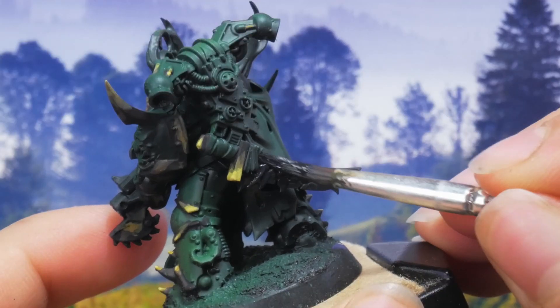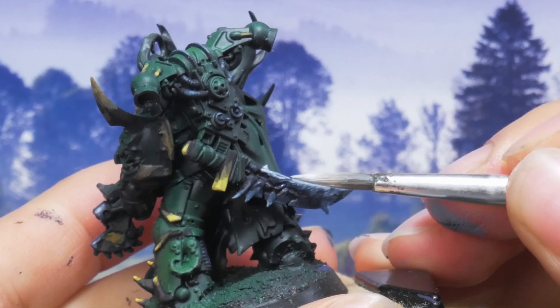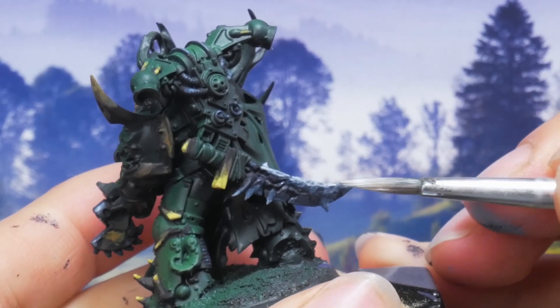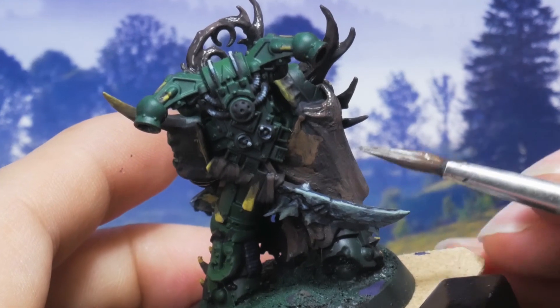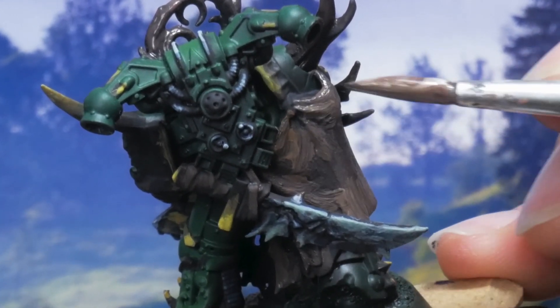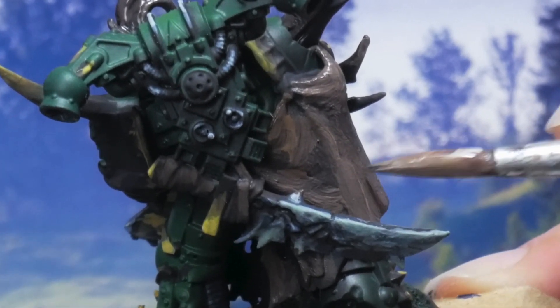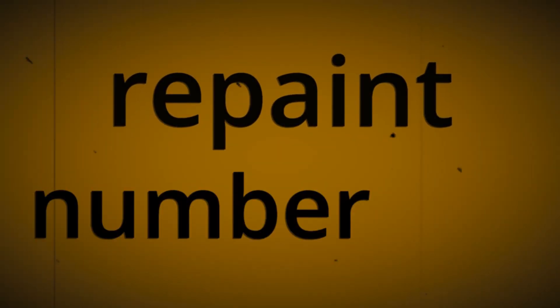With the silver I started again from dark purple up to blue and finally white. When I think about it this brown really looks like crap — repaint number one.